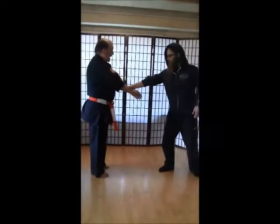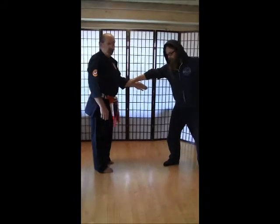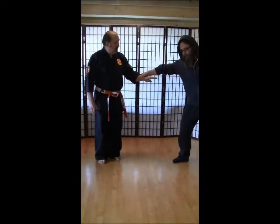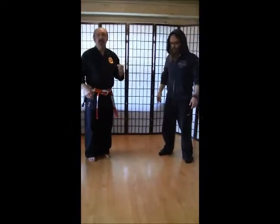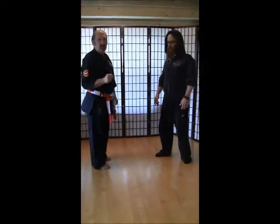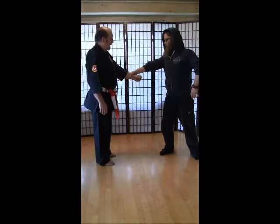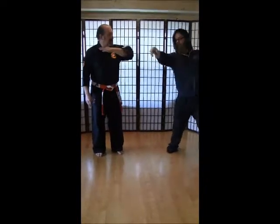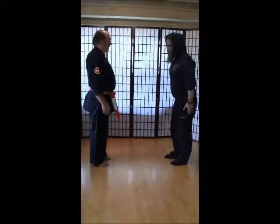Number four — same side wrist grab. This time I'm going to make a fist, open my fist, and change body. Instead of going back, I'm going to change into the side, rotate my wrist, and then escape. Make sure when you do your key-eyes, you don't get too close to your partner — go off to the side. Always make sure you're looking at your partner. Change body: make a fist, open your fist, change body, rotate your wrist, escape, and here. Then after we're all done, we bow to each other.